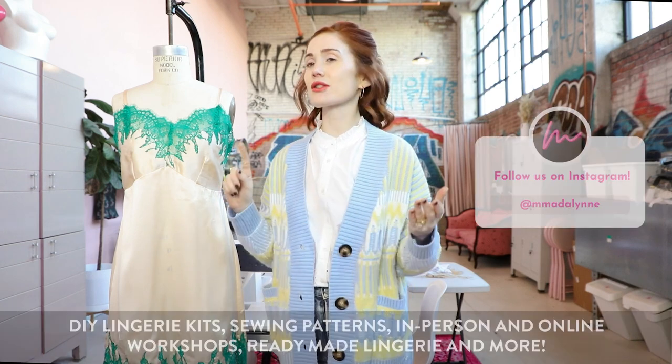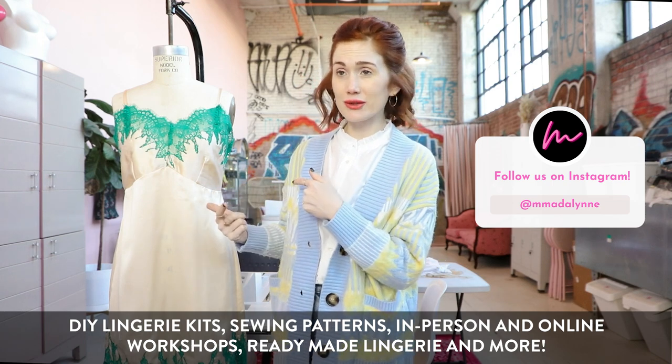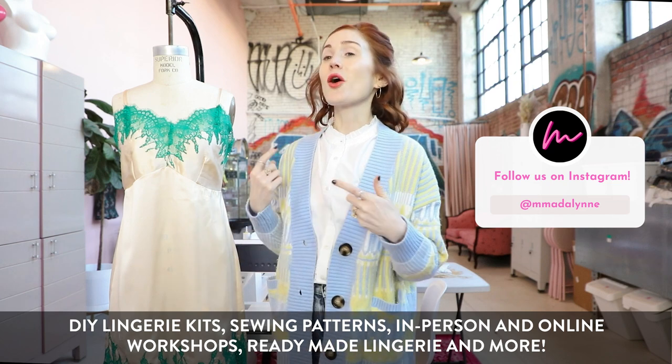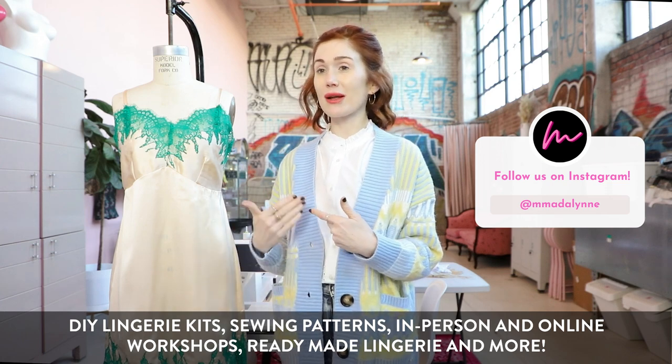Welcome to session one of the lace insertion and lingerie couture techniques class. I am your teacher Maddie Kulig. For anybody watching the recording, a brief overview of Madeline: we offer DIY lingerie kits, lingerie sewing patterns, and will be offering ready-made sewing patterns with a lingerie twist later this year. We do bra making workshops both in person in Philadelphia as well as online, and we do ready-made lingerie.